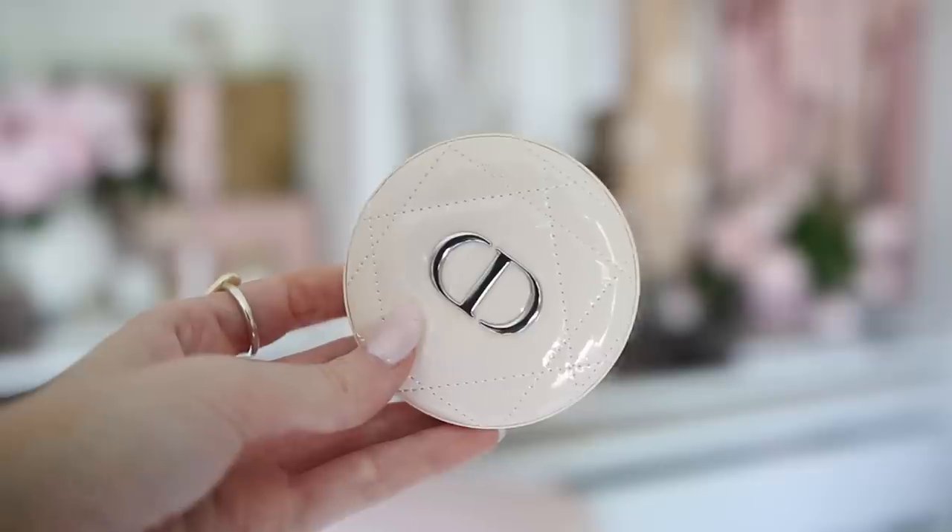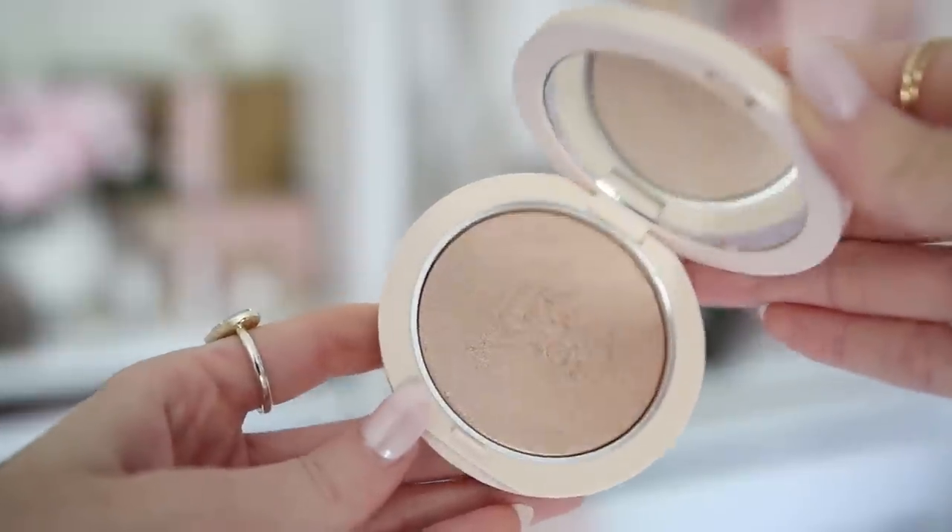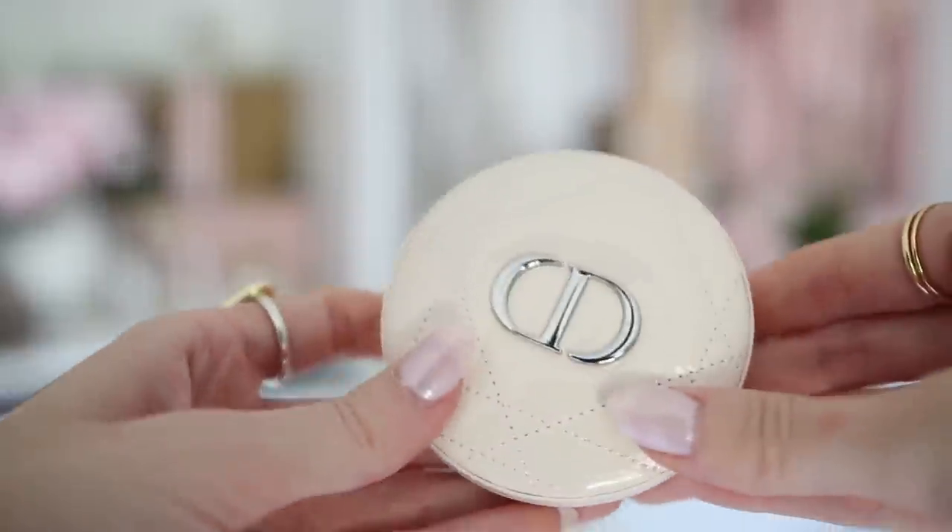I have my Dior compact, which I use more as a mirror than anything. It has highlighter inside, which I wear pretty much daily. I love this particular one because of the gorgeous packaging — it's patent with the Dior logo. The shade is 'One Nude Glow' and the highlighter is honestly insane. They also make bronzers with equally stunning packaging if you're interested in that.